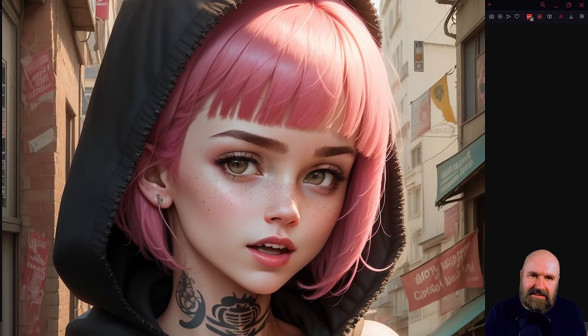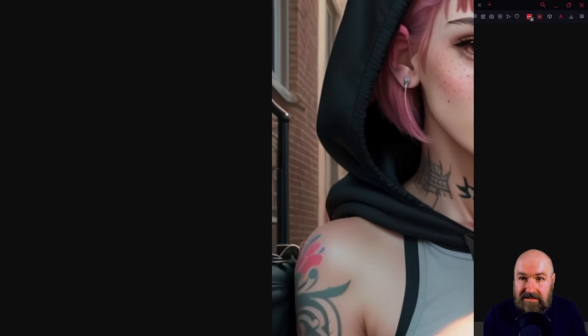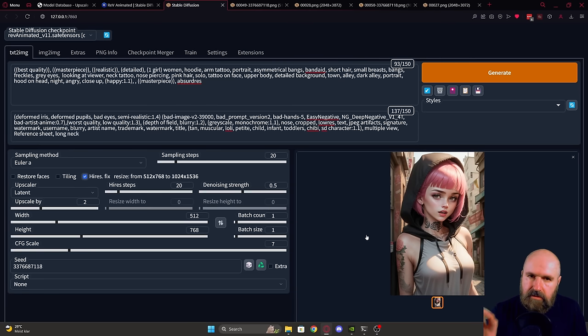When you have a latent upscale — when you upscale without the image already created — the AI can look at the latent data that's in there and can put more detail into that. This is why we have the High Res Fix, which will first render the image and then upscale it before it becomes an actual image. That is a little more intense on rendering, so you can actually do it another way — a little more economic, saves you on GPU time.